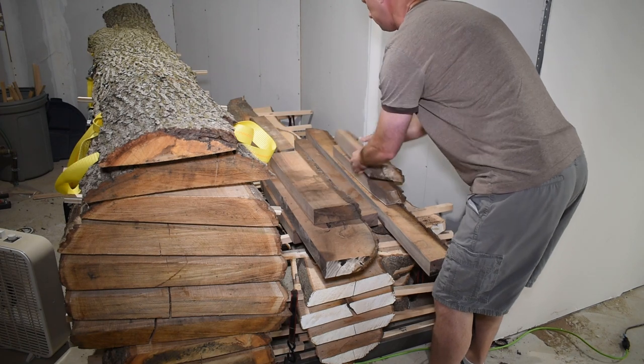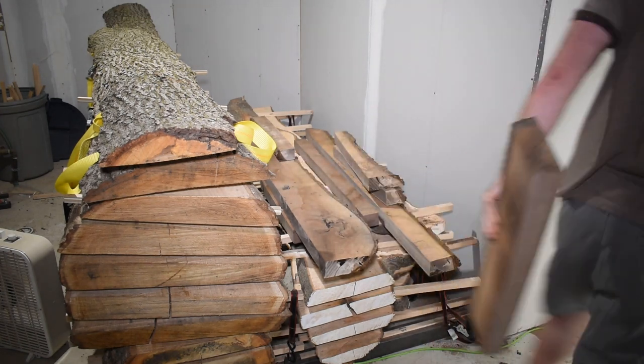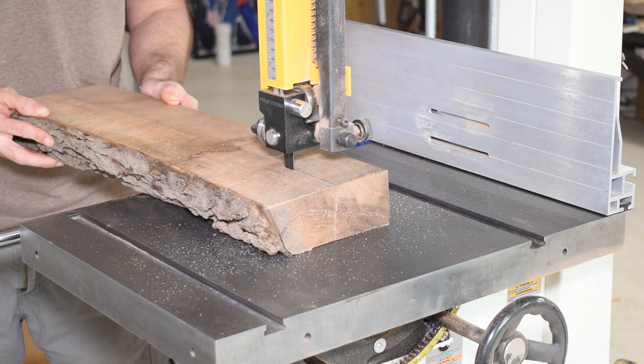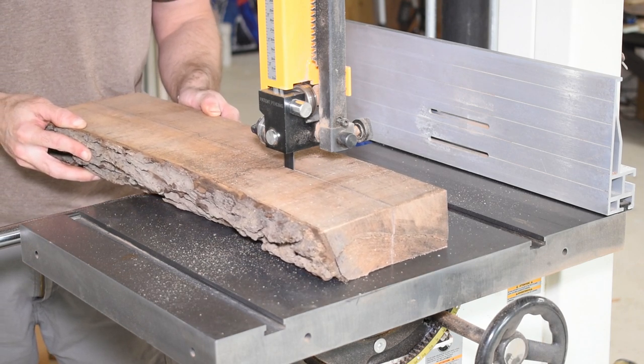For this one I want the bottom to be walnut and the lid to be maple. I grabbed a chunk of walnut from my storage area and laid out the dimensions. I want the sides to be approximately 2¾ inch wide, the long sides to be 7 inches long, and the short sides to be 5 inches long.